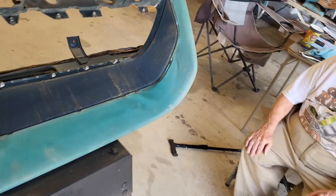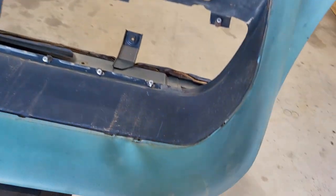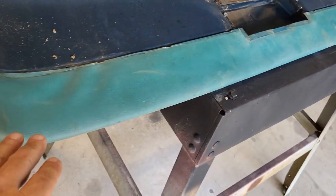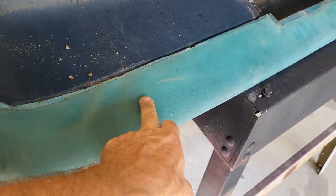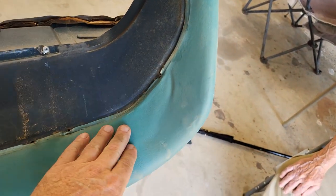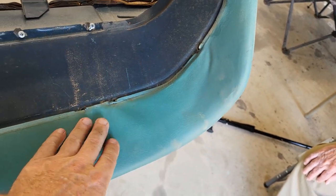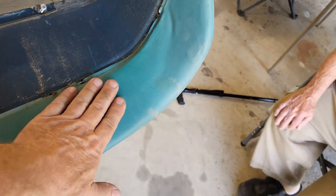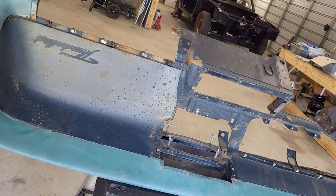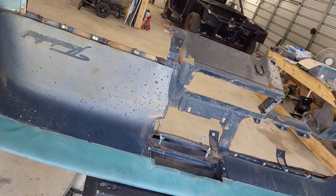We've got the same issue on this side. The other thing with the vinyl is I've seen a lot of other dashboards and they all seem to have some amount of ripple in here. I'm going to try to loosen this up and do the same thing — see if I can get that to just lay in there a little bit better. I'm going to get set up with the heat gun and see if it works.